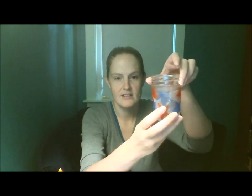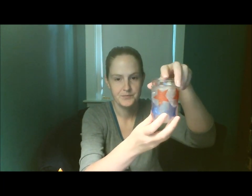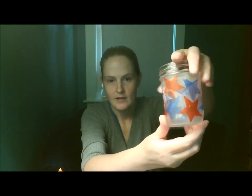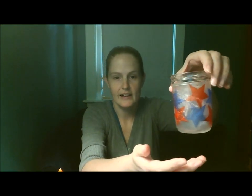Today I have a patriotic lantern project that you can do. It's using the decoupage technique. There will be lots of cutting and gluing which is very calming for the mind and it reduces stress.